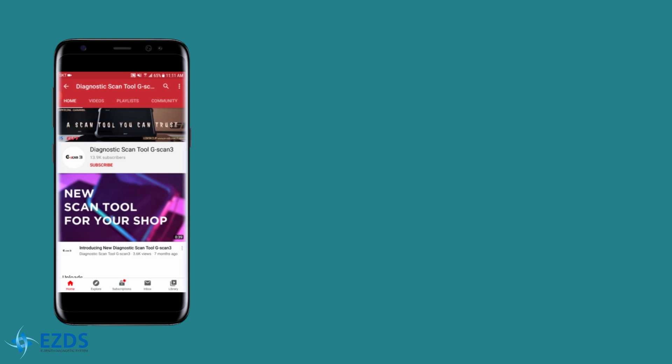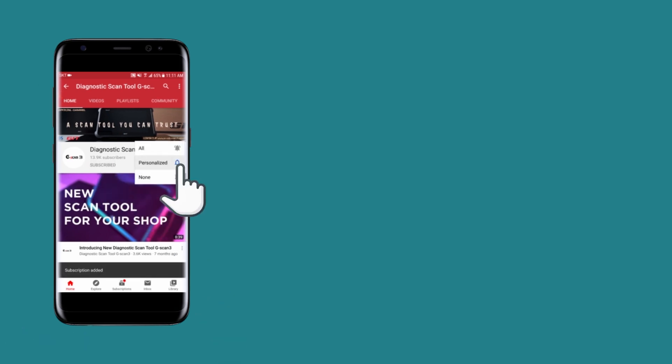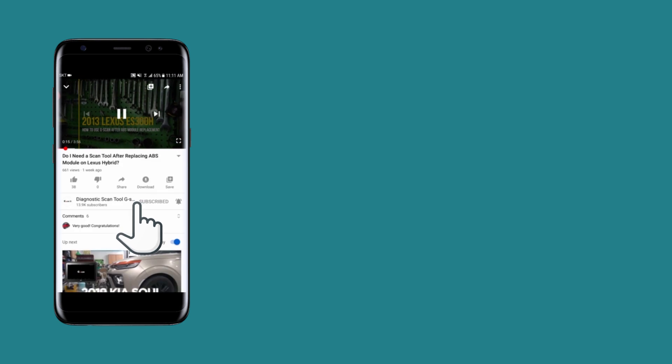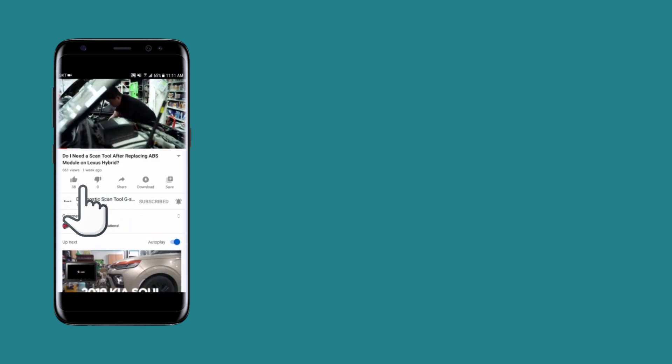That's it for this video. If you haven't subscribed to our channel yet, please consider subscribing and set the alarm to all so you don't miss our latest video. If you liked the video, hit the like button. If you want to know anything about diagnostics, feel free to leave a comment below. Thanks for watching and we will see you in the next video.